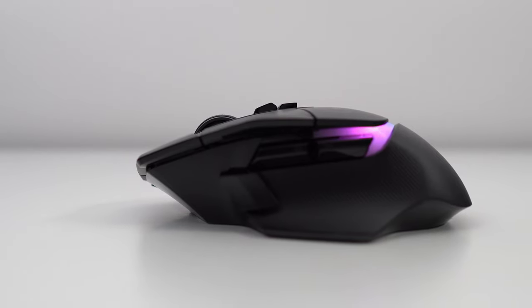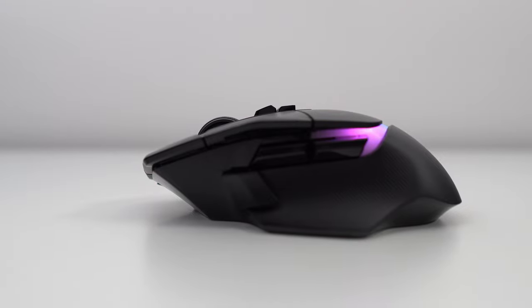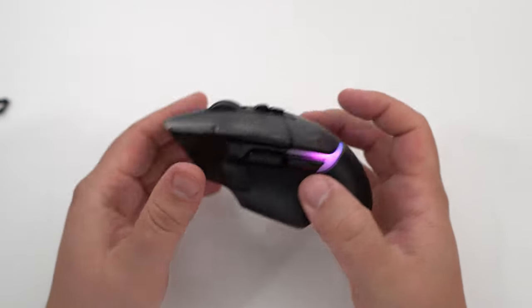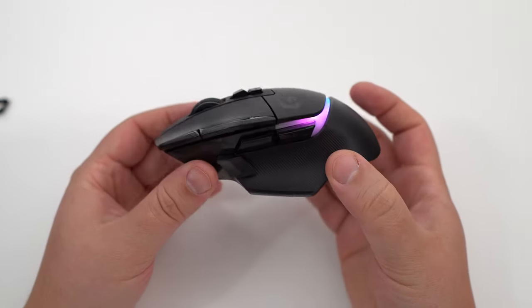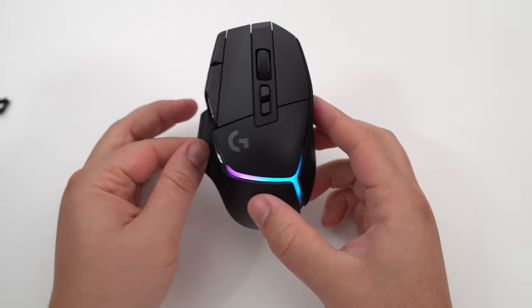The sensor is the HERO 25K, and you can reach a max DPI of 25,600. Honestly, I don't know who plays at that level — I was using this mouse at 800 DPI.